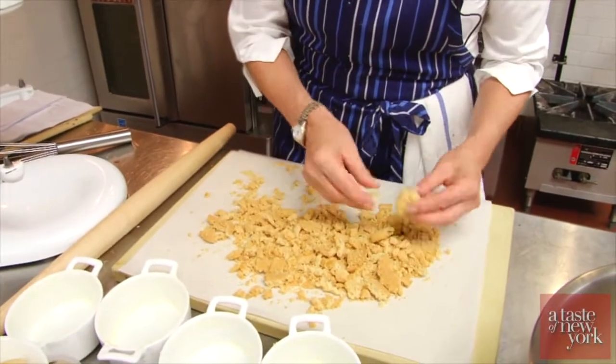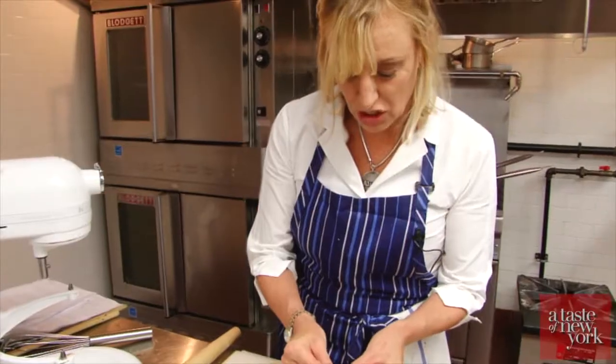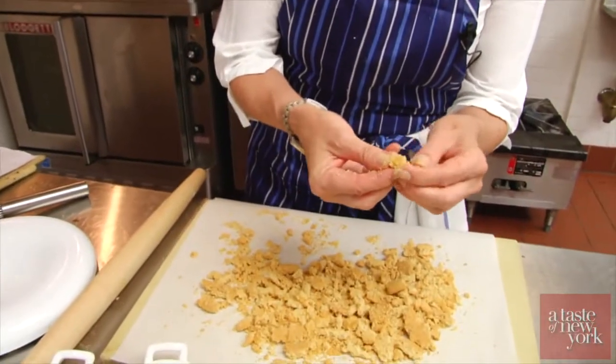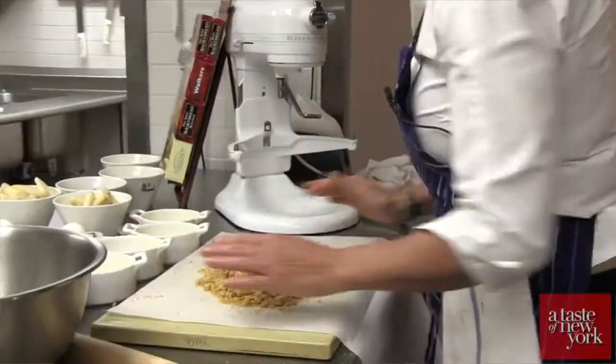And you'll find these lovely chunks of ginger in here. It's true ginger — it's really beautiful.